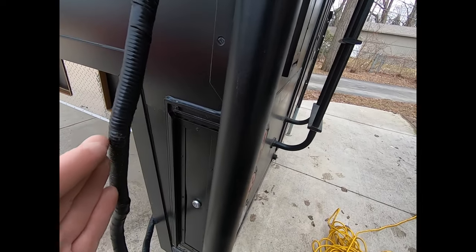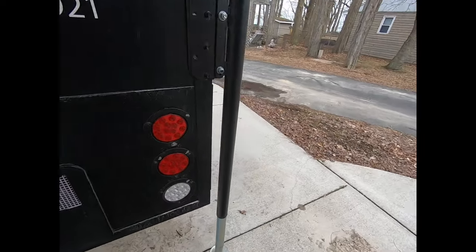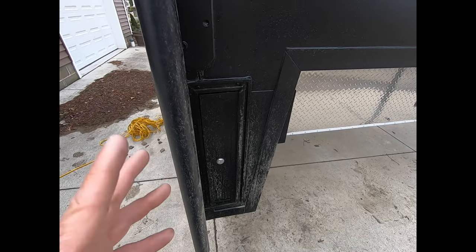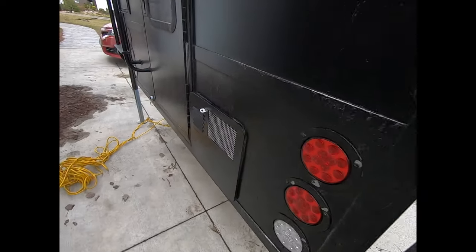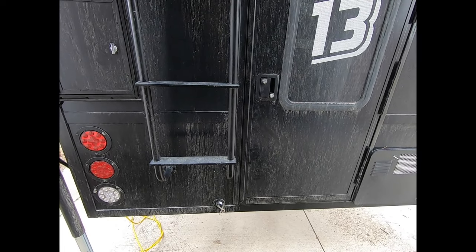I wanted the extended room because I have a compartment here and one on the other side for my extra tackle boxes, extension cords — a lot of room. I wanted every possible square inch of free space to be some type of storage, and they did that. They are unbelievable.